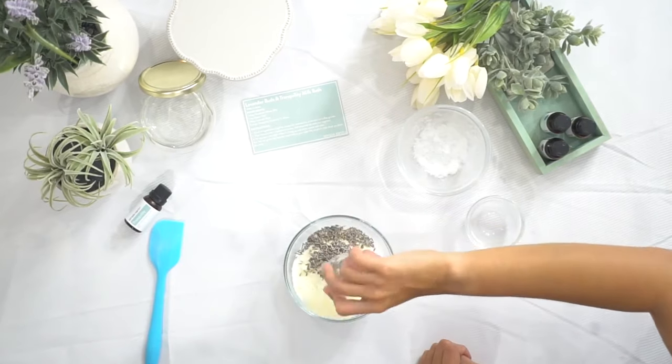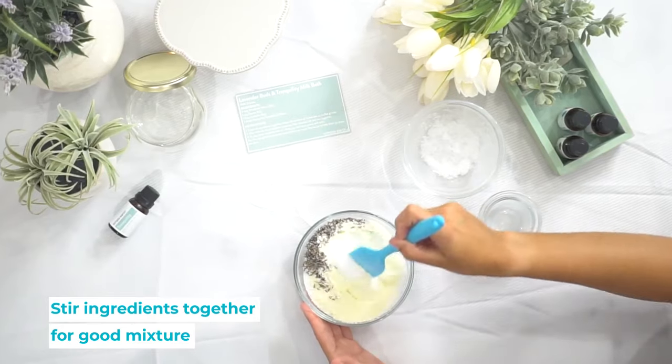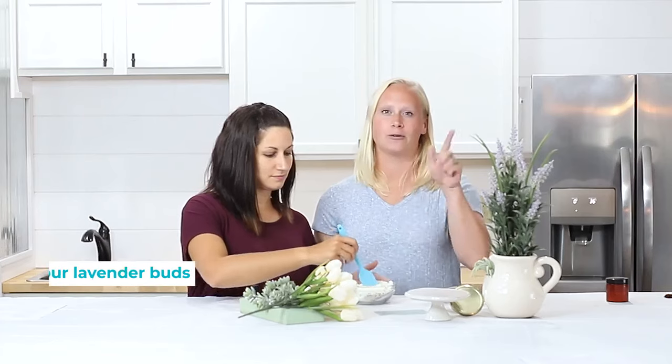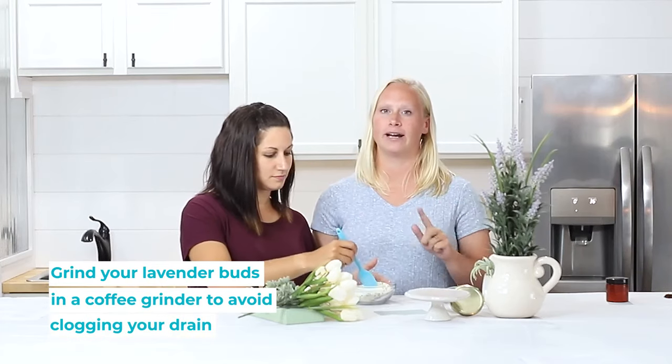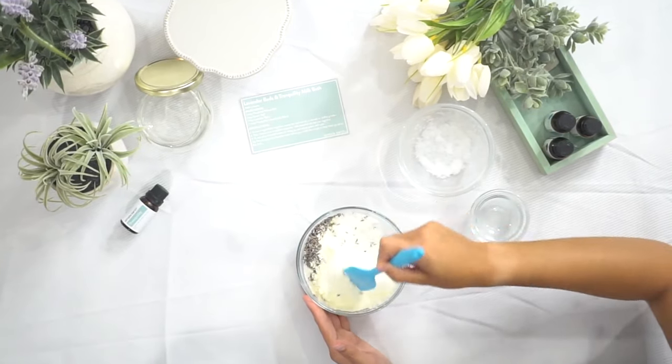I'm gonna dump the lavender buds in, and then you can give that a stir. If you're worried about Lavender Buds going down in your drain and getting caught, you can grind them up in a coffee grinder beforehand and that will just send them right down the drain nice and easy. Make sure that they're small enough for you.